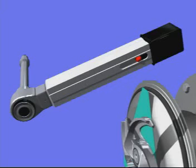Now remove the distance piece and assemble the rest of the pump as demonstrated previously.